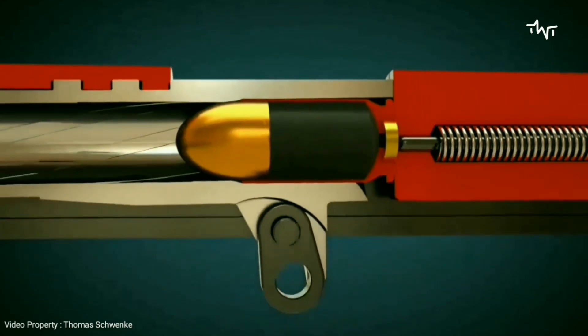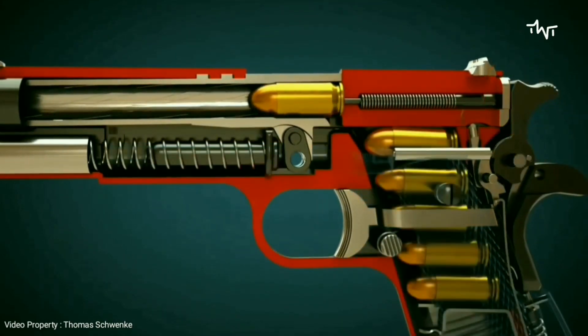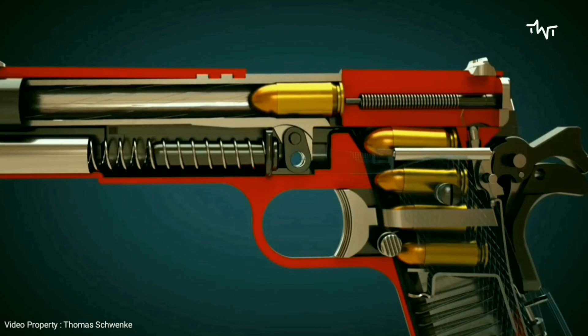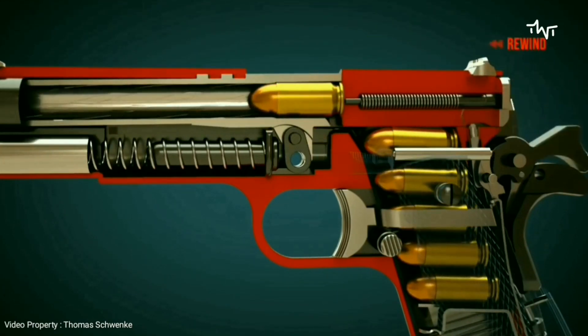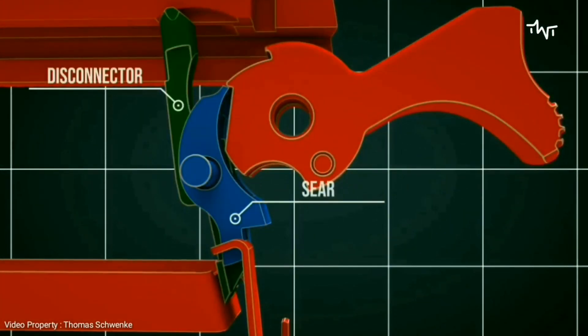Once again from a different camera perspective. After the propellant has been ignited, the projectile moves forward and the slide is pushed back by the pressure. Consequently, the case is ejected and the new cartridge is fed into the barrel. The hammer is automatically cocked. As soon as the trigger is released, the gun can be fired again.